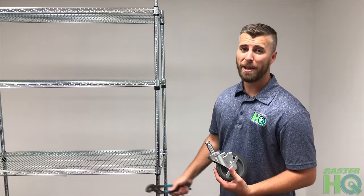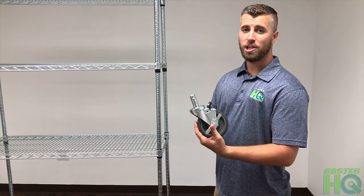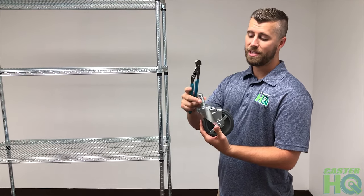If your unit requires more weight capacity, we do have wire shelving casters with a 0.846" grip ring stem.